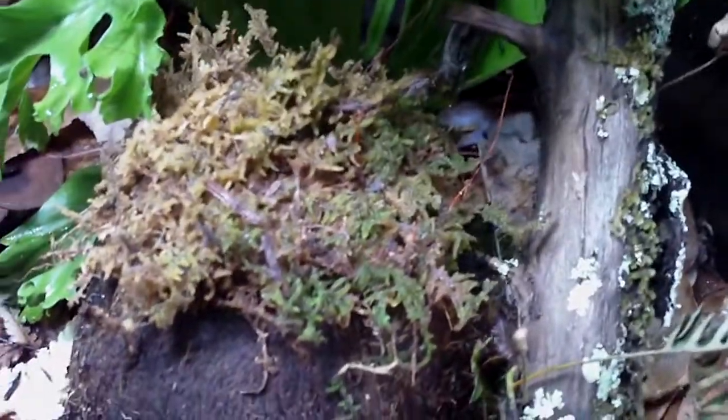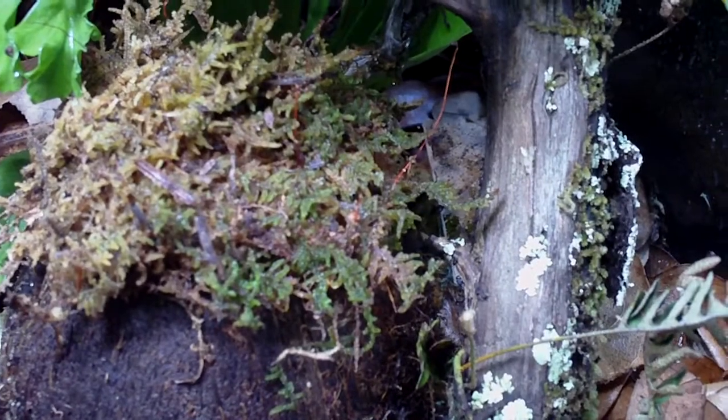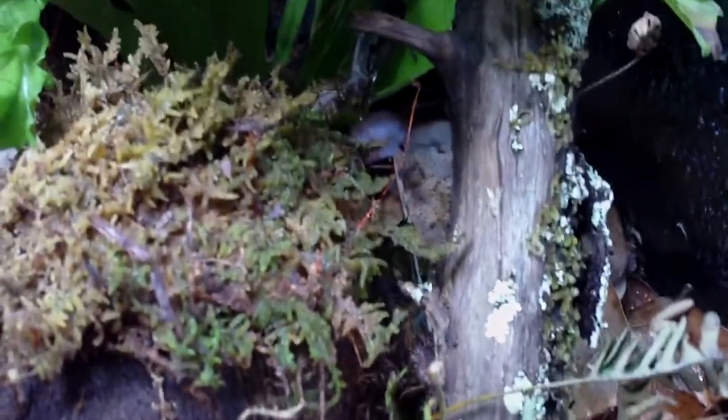Everything else is doing well. I did put the sheet moss in, but that's not doing so well. It was dying in the little container I had it in because I wasn't really taking care of it — I didn't need it. This is all the sheet moss that was left. If it doesn't do good, I will remove it.